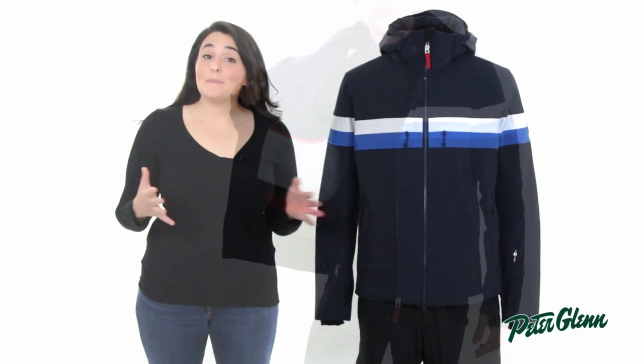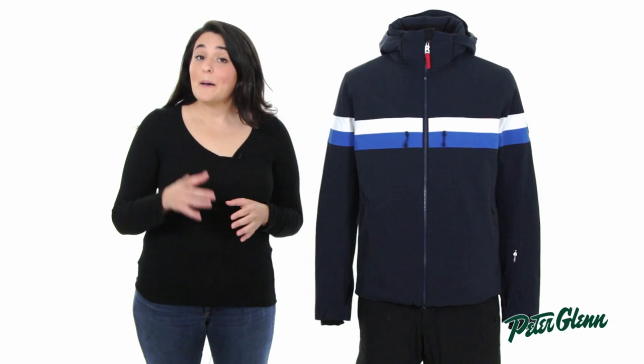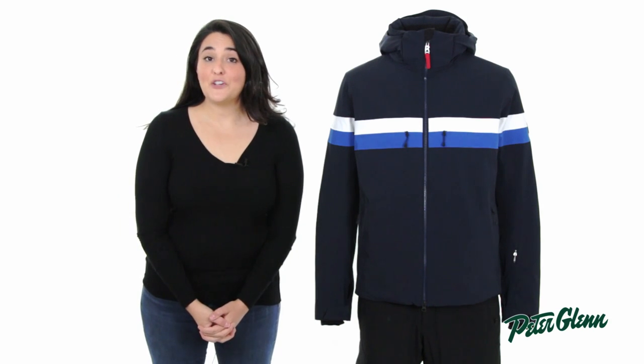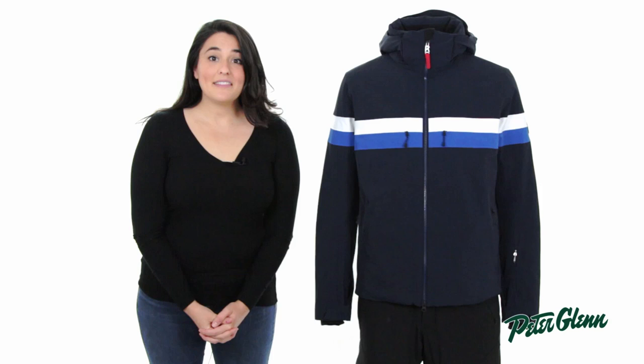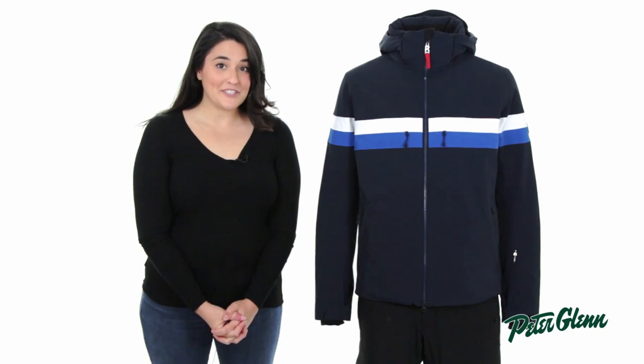As far as sizing goes, Bogner has a European fit, so most people find that it does fit slim. To find the perfect size for you, you can check out the size chart on our website. Thanks for watching and check out PeterGlenn.com for all the best Bogner ski wear.